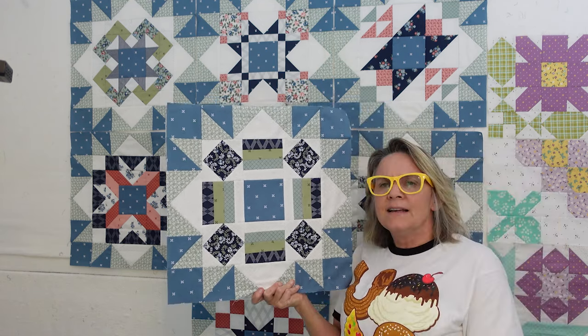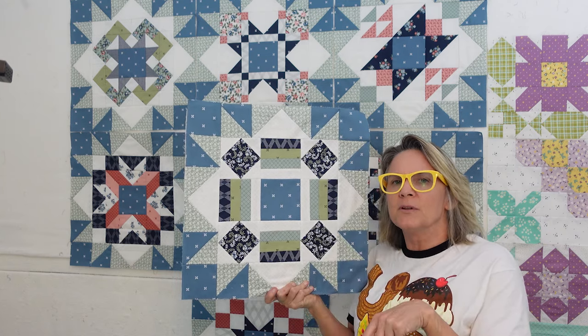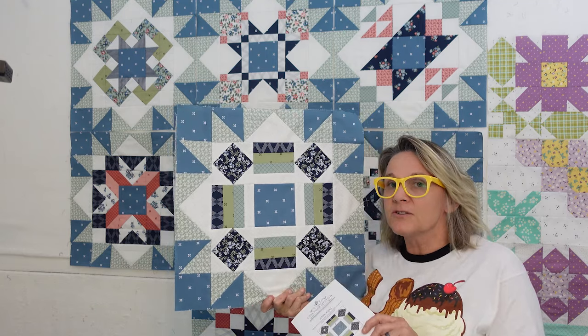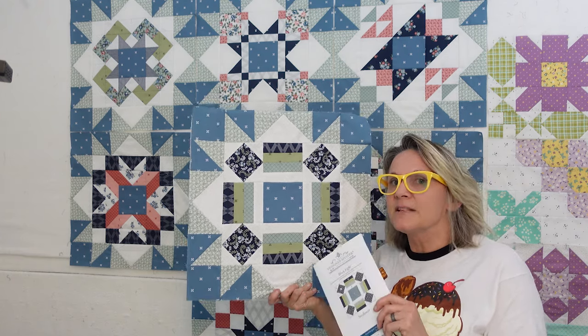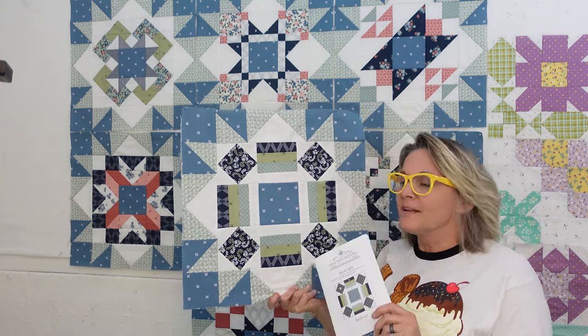Not sure if you can still get in this, but I will have a link in the description down below. They do have their 2024 mystery block of the month up and ready to pre-order, which I've done. That's got some pinks in it and it looks like it's going to be house themed, so I'm looking forward to that too.